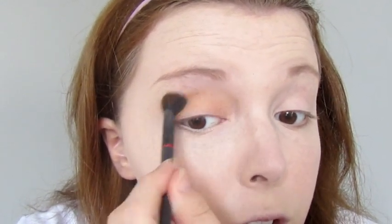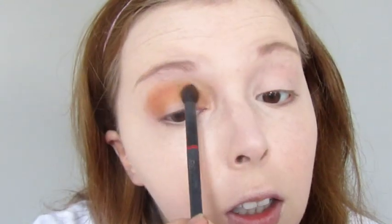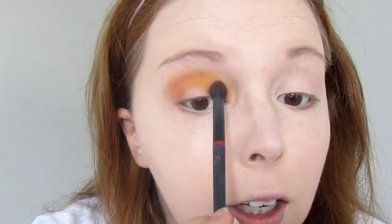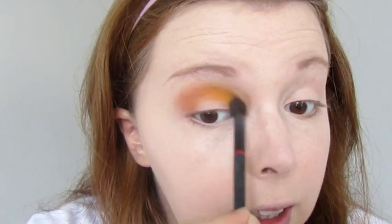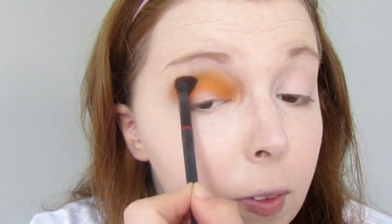And then just go back and forth in windshield wiper motions, and circle it around a bit. I'm going to pick up some more yellow. I might put the yellow in the inner corner — I actually really like that. Put a bit of extra yellow in the inner corner, it looks really nice. I'm just going to grab a bit of the orange, and that's going to be in the outer corner. It's kind of like a gradient effect, and let's really blend that in. Looking good.